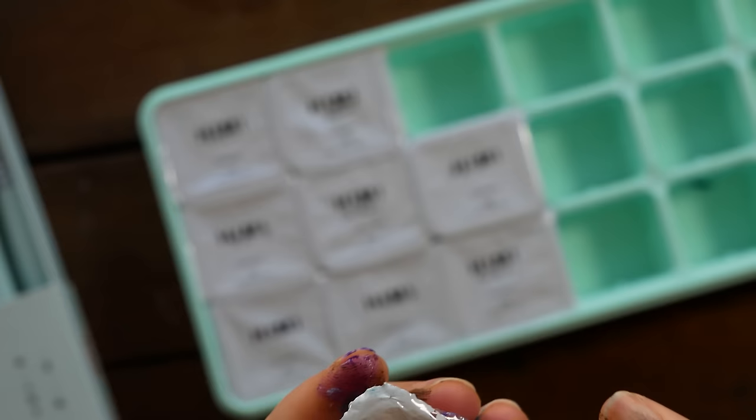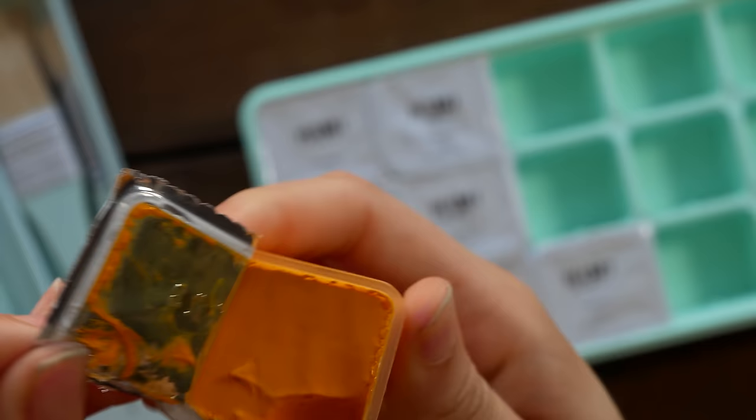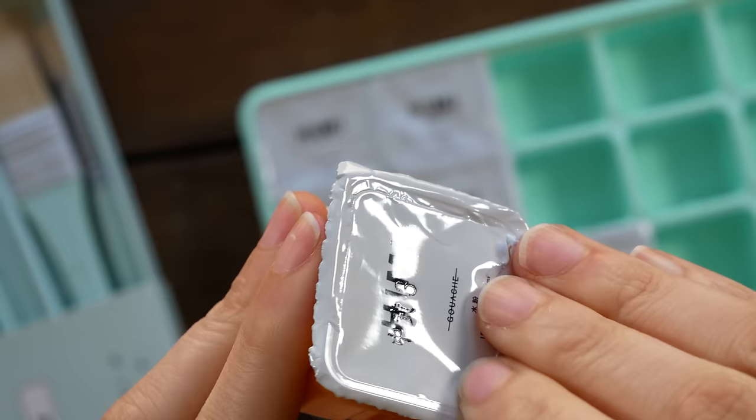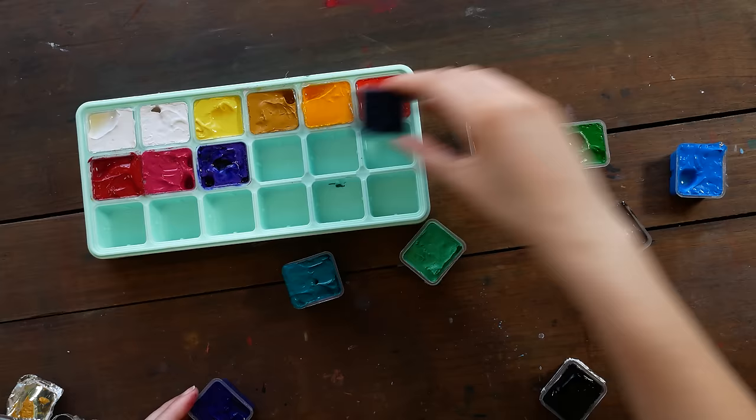That means each little jelly cup of gouache is like $1 for 30 milliliters of paint. For example, a tube of M Graham gouache is going to be like 15 milliliters — so half the size — and probably going to cost you way more, between $6 and $10 a tube. Here you're getting twice as much for $1.